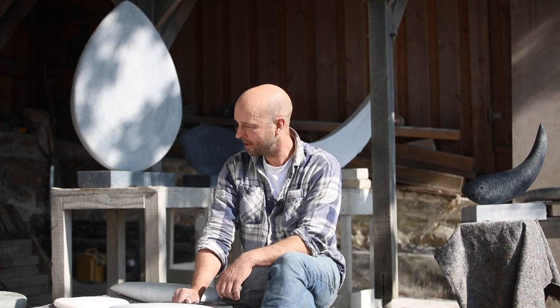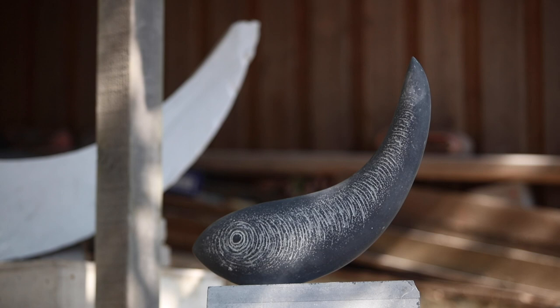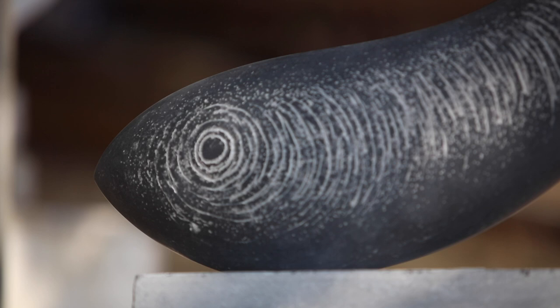And then behind me you can see these more fishy shapes — for want of a better word — with a bit of twist and turn and uplift in them. I've carved them quite naturally with some air tools to give them a bit of life. They're probably the newest group of work.